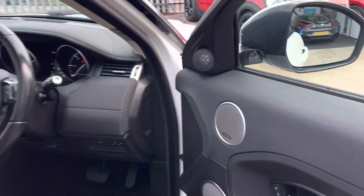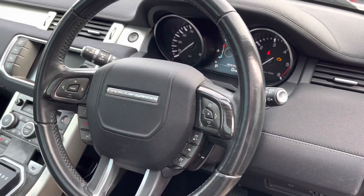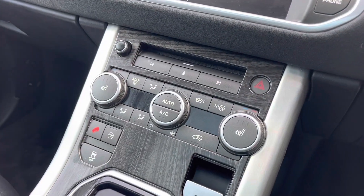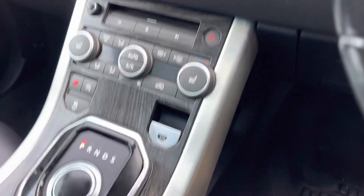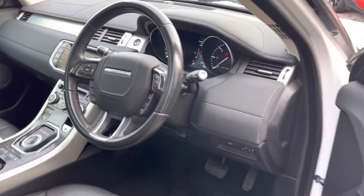In the front, we've got a Meridian sound system, which sounds fab. We've got a leather-wrapped steering wheel with cruise control. We've also got DAB radio, Bluetooth, and we've got the heated seats down there as well. Also when you turn it on, the gear selector comes up out of that, which I think is really cool.